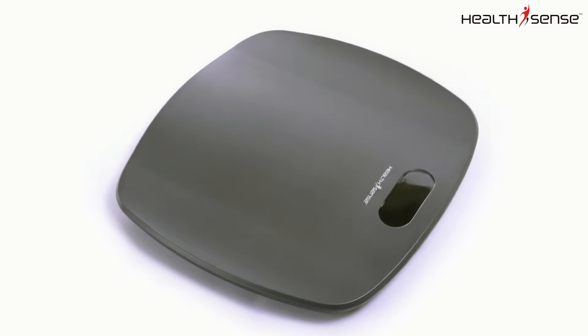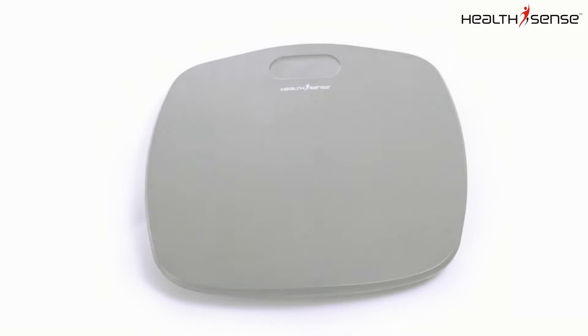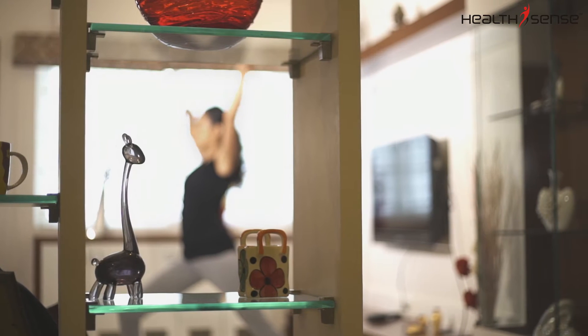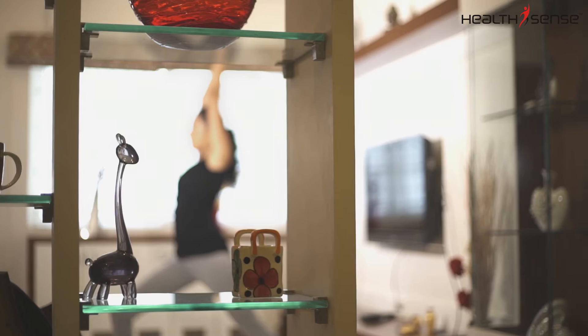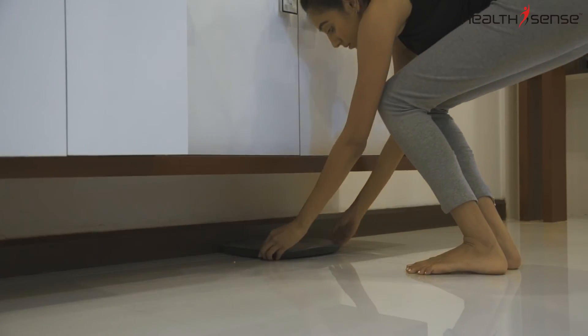Introducing the HealthSense Ultralight Personal Scale PS126, which makes it ideal to track your weight loss. Whether you're a personal trainer or just trying to get back in shape, the HealthSense Personal Scale PS126 is an affordable solution for keeping up with your weight management goals.